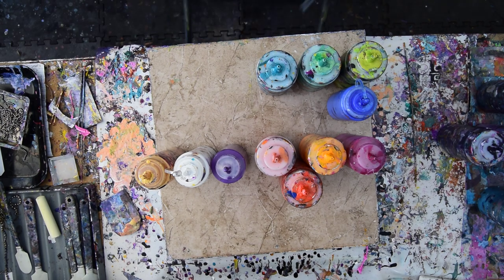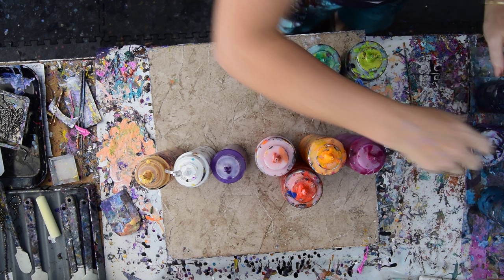It's Priscilla Batsell in Spring Hill, Florida at Expressionist Art Studio Gallery in the backyard, and I have sort of got a plan.